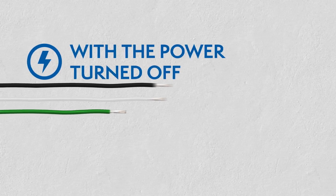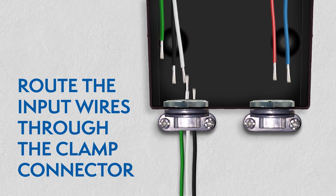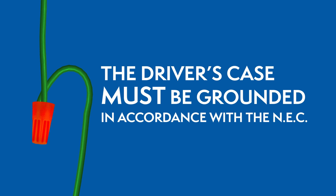While the power is still off, route the input wires through the clamp connector and connect the wires using the UL-listed wire nuts. The driver's case must be grounded in accordance with the National Electric Code.